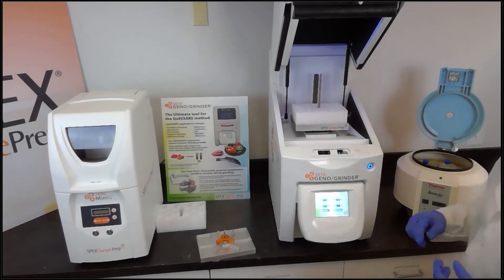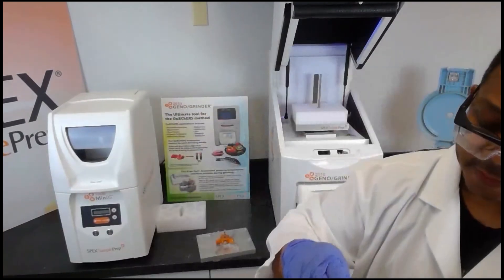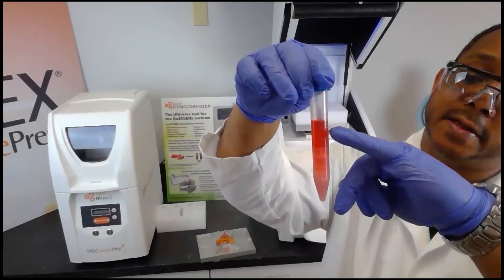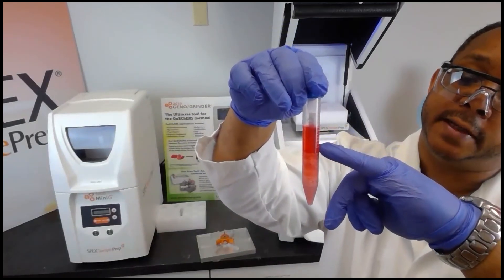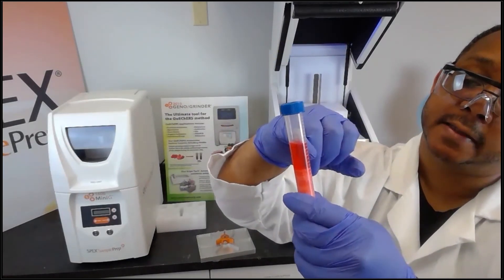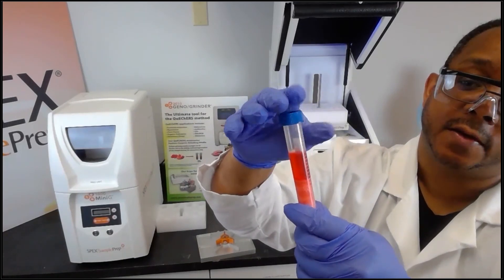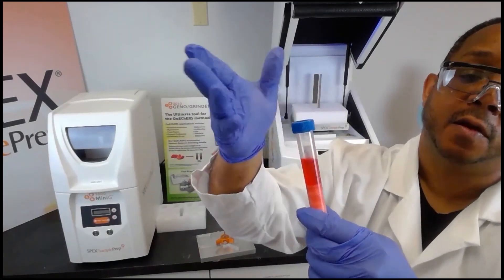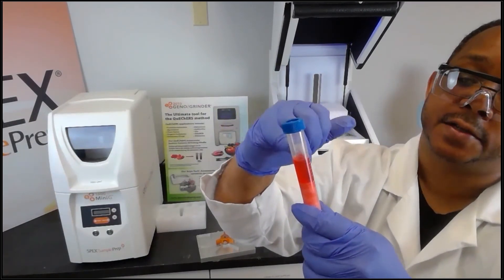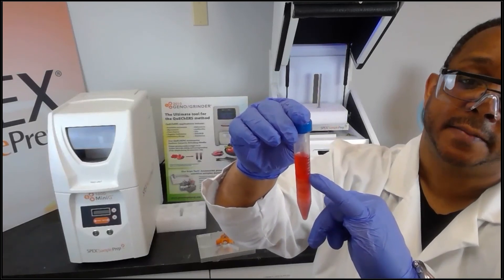Here I have a sample that has already been prepared and centrifuged. You can see the strawberry sample and how the solid layer has been further separated from the liquid layer. We want to extract the liquid layer for analysis by GC-MS or LC-MS. Depending on which method you use, you may need to dilute the sample based on the concentration of the pesticides present.